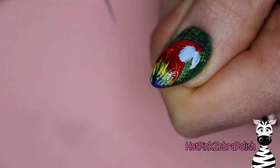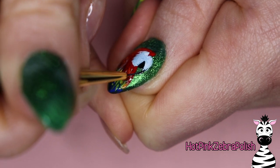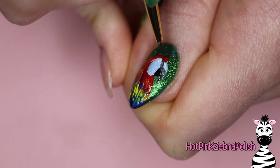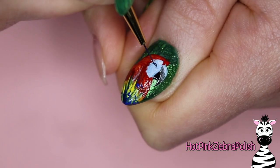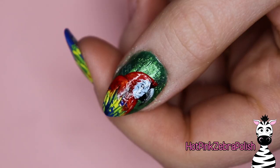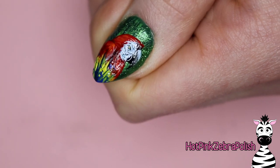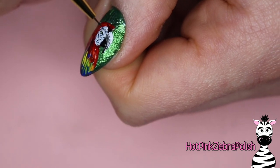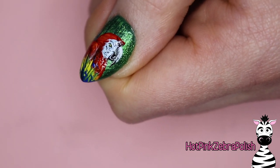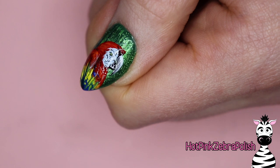For this scarlet macaw, we are getting pretty close to being done with him. He's got a lot of details, lots of colors — I'm adding some details to the beak. While we're painting this beak, the Black Friday sale is 50% off with a minimum of three items in the cart. You can have three items or 35 items — you just have to have at least three. It does include those pudding gels. The code is HPZ — like Hot Pink Zebra — and then BF Black Friday 50. I will put a link and write it all out in the description box.